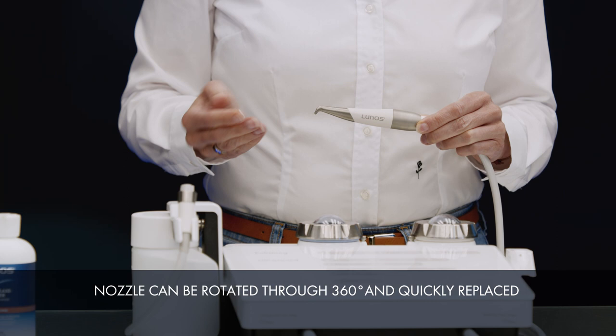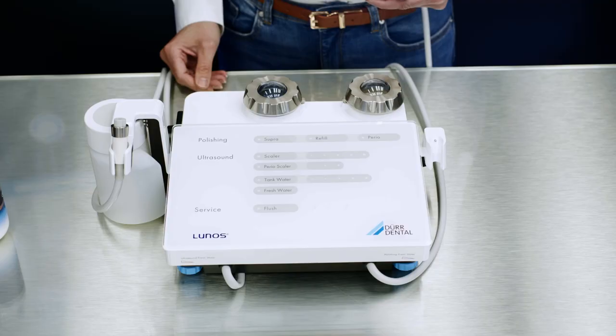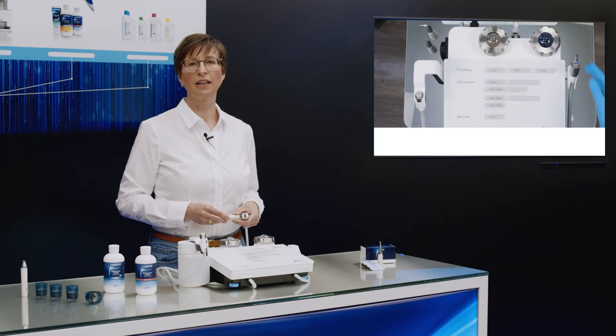The nozzles can also be replaced quickly and easily if necessary. This, together with the supra and perio functions that can be selected on the device display, enable the user to quickly switch between supragingival and subgingival application.